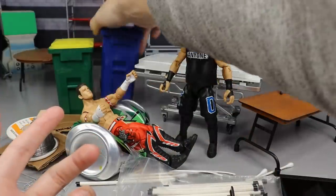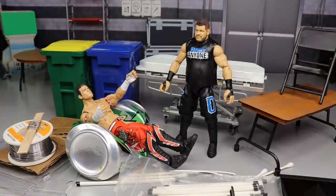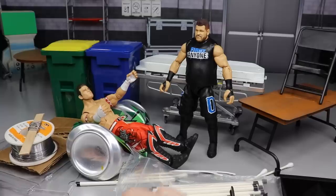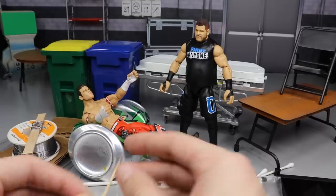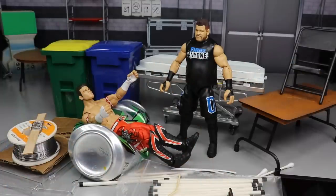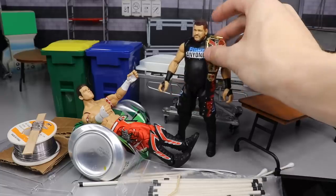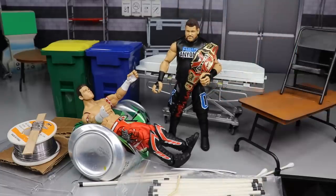That's pretty much it. You can pick up the trash can, recycle bin, stretcher, chair, and table on Ringside Collectibles — use promo code MD Toys. The can, cardboard, CD cases, light sticks, toothpicks, and number two pencils are all household items you can use as weapons — just some things that came to mind. Hope you enjoyed the homemade WWE action figure weapons and accessories video. Will Kevin Owens retain at Hell's Gate? Let me know in the comments. Subscribe, follow me on Instagram and Twitter at My Damn Toys — see you next time.